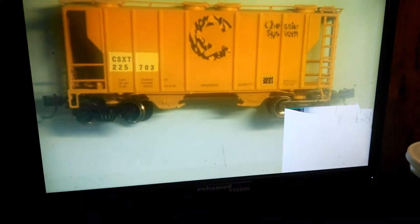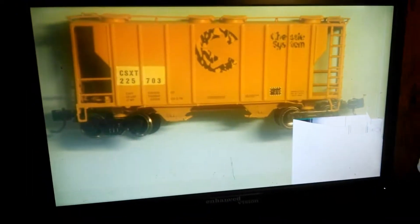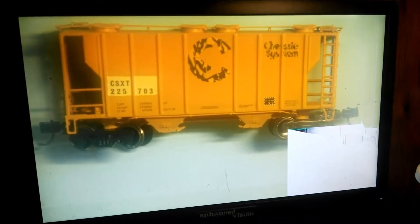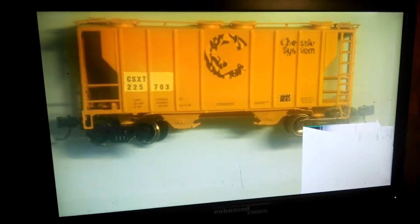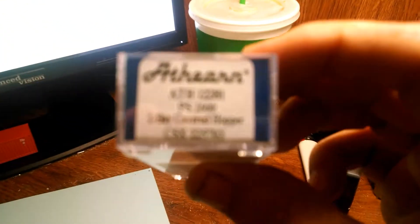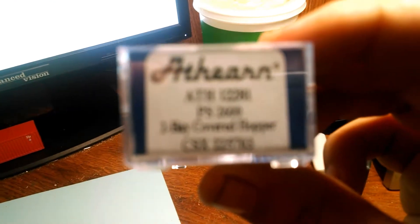Welcome back to the KC-ER. We are doing a product review today on the Athearn 2-bay cover hopper. Here it is, got it right here, put a little bit of light on it — and that is what we are doing a product review on. Again, this is N-Scale.